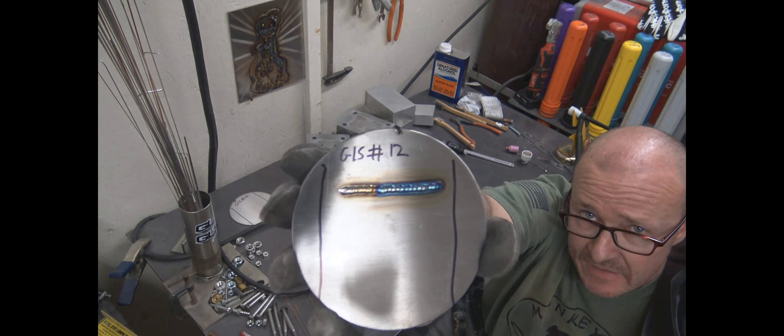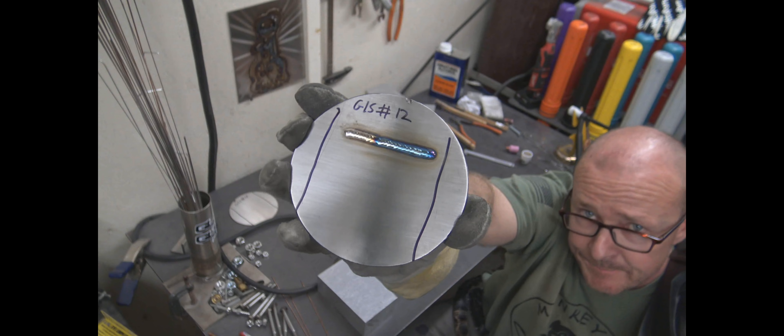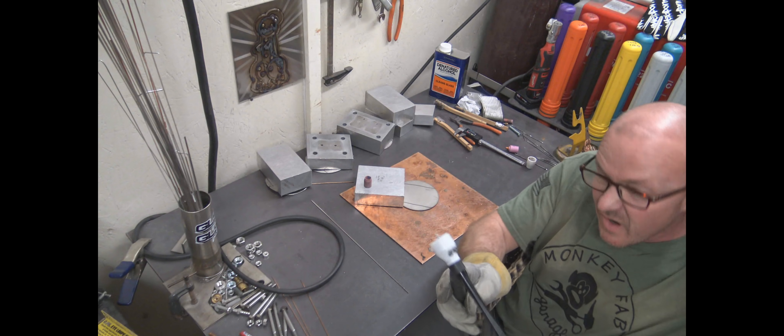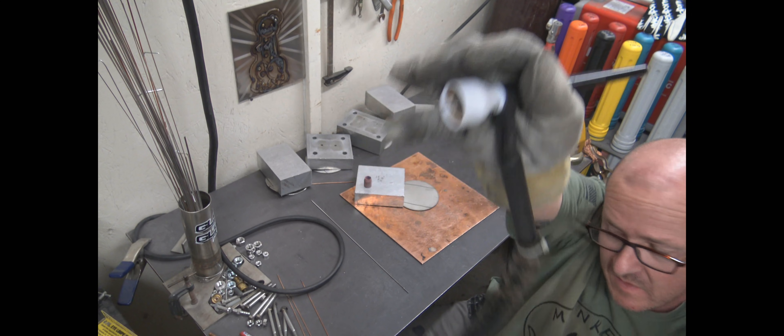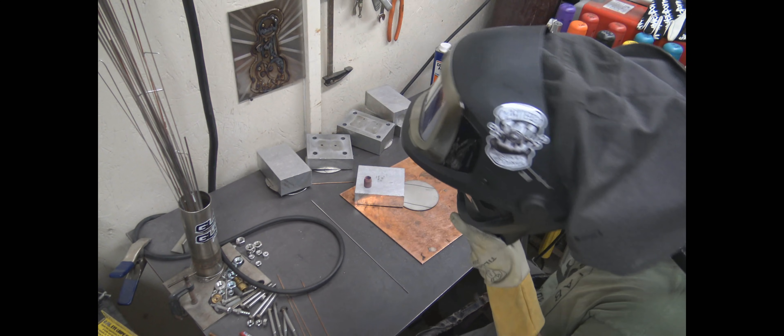Okay, there's the number 12 GLS cup. All right, so now my number 16 with 35 thousandths stick out.